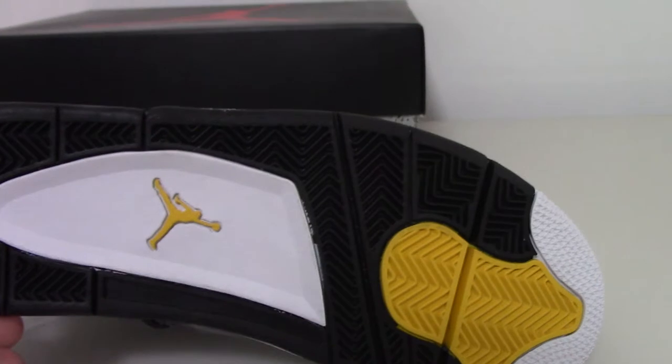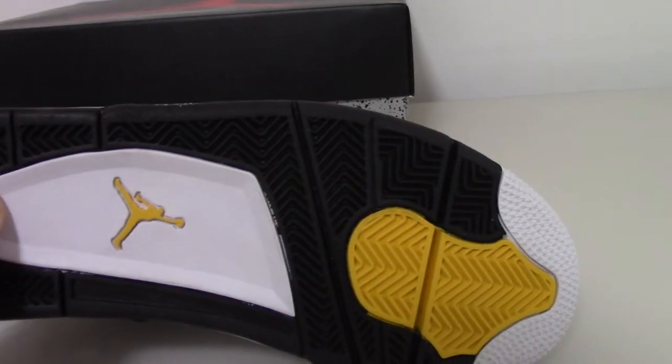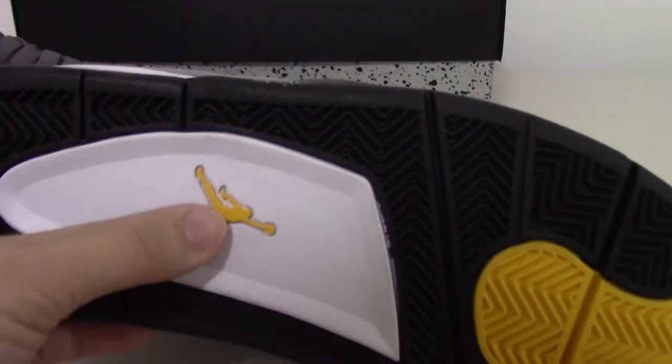About the bottom, you can see the bottom with the white, black, and yellow parts — very good. And the yellow Jumpman. And about the inside, you can see the back side of the shoe tongue.